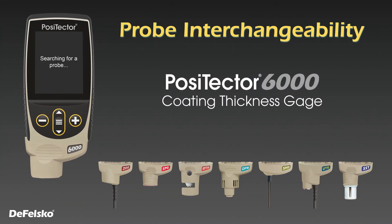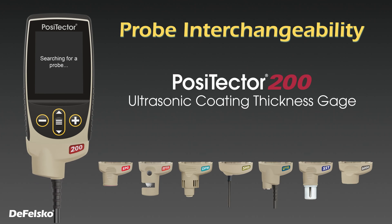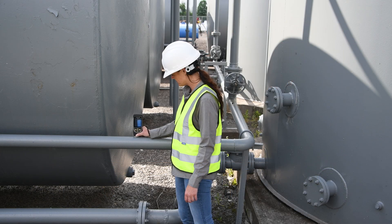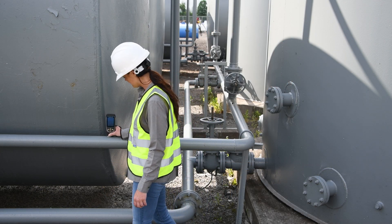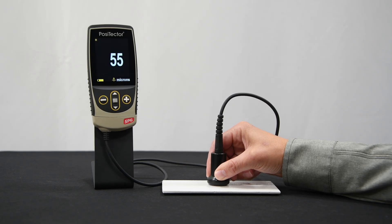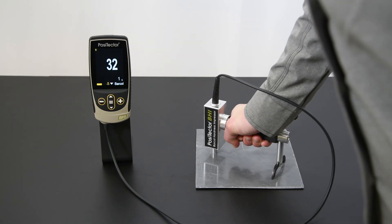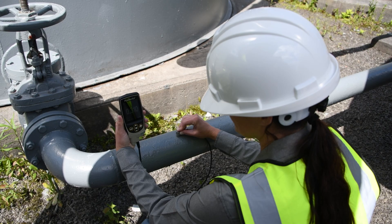The latest PosiTector gauge body is backwards compatible with all PosiTector probes manufactured since 2012, quickly transforming from a coating thickness probe to a dew point meter, surface profile gauge, soluble salt tester, hardness tester, gloss meter, or ultrasonic wall thickness gauge.